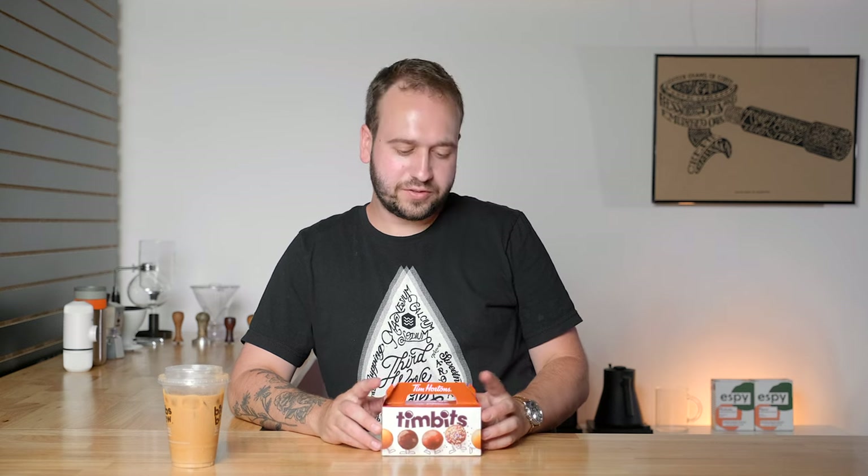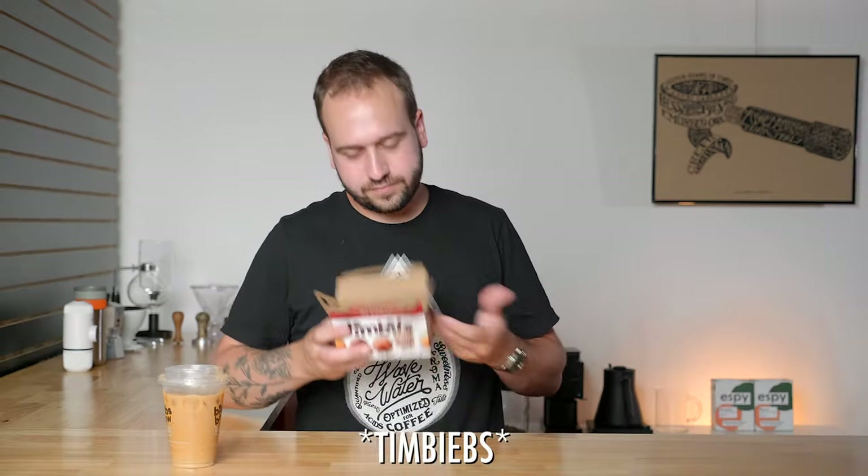The main reason I actually wanted to review this was because Justin also has his own collaboration of Timbits — the little munchkin donut hole things from Tim Hortons. Unfortunately they didn't even have them at the Tim Hortons I went to, so I just got normal Timbits. I think his are called Justin Bits — this obviously doesn't even fit in with the video.